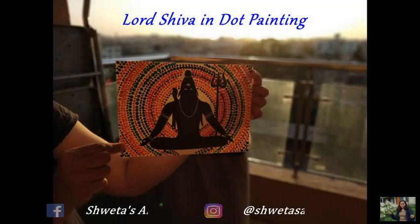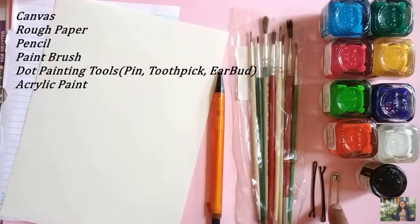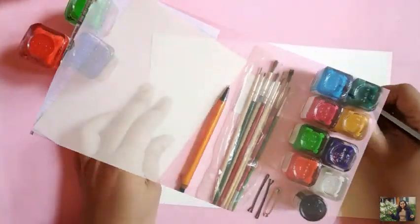Do follow me on my social media handles for regular updates. For this painting you will need: canvas, rough paper, pencil, paint brushes, dot painting tools, and acrylic paints.